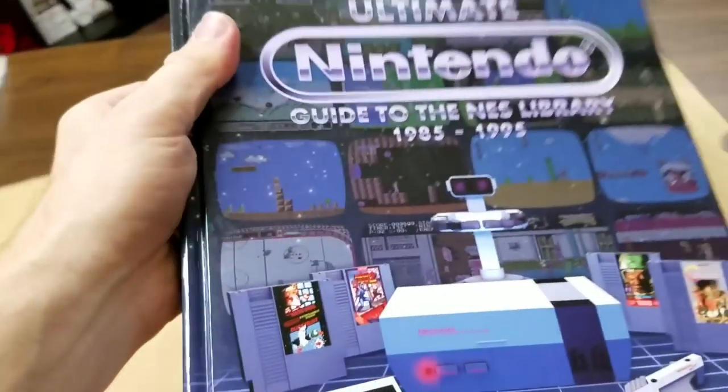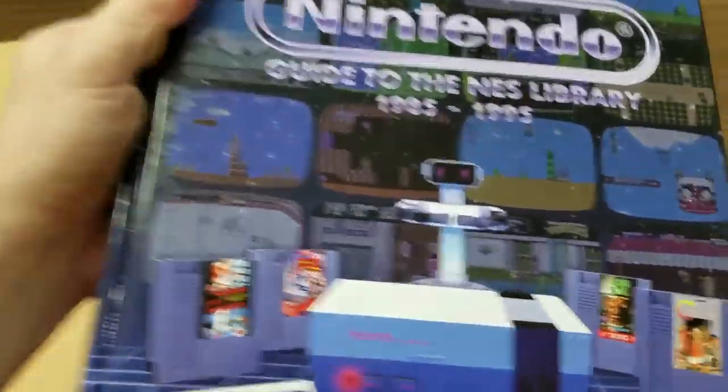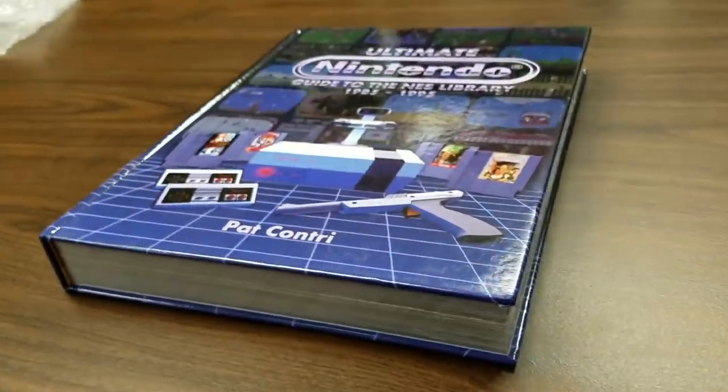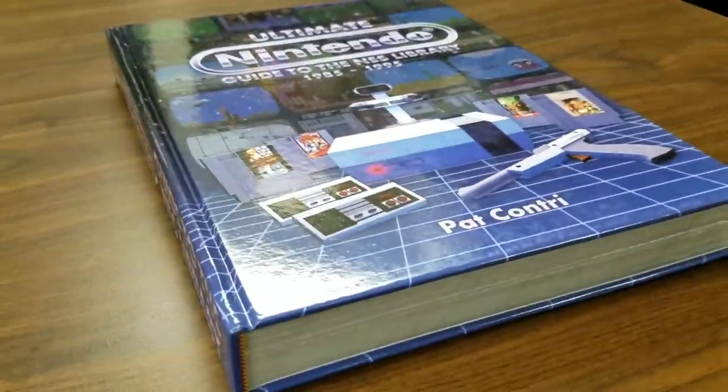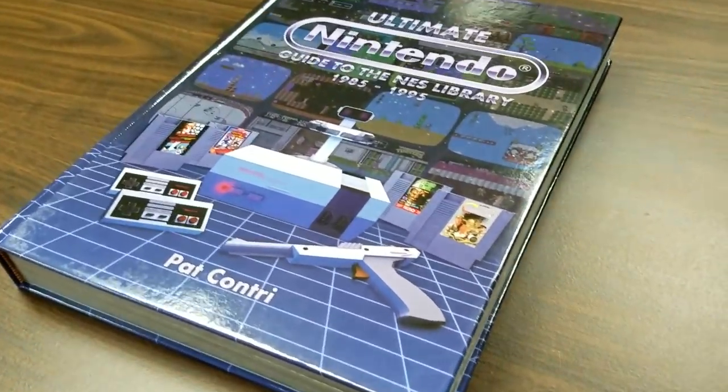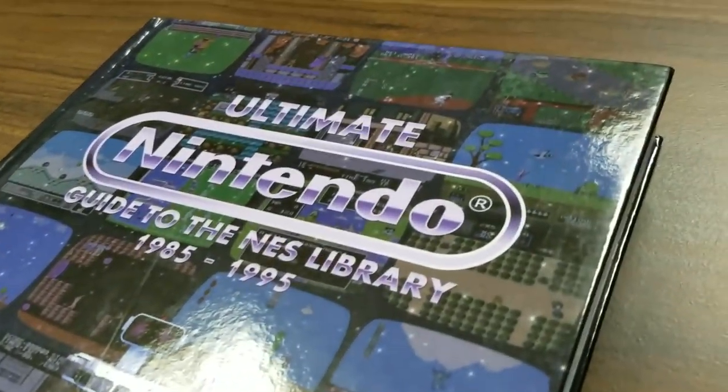Wow, this reminds me of some of the textbooks I didn't open in college — presumably it's way more fun to read. This looks nice, though it's tough to shoot with the glossy cover and my crappy ceiling lights. I'll do a better job when I film the full review.